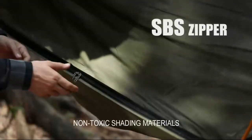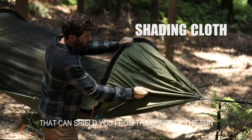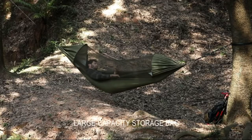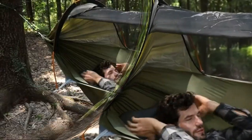Non-toxic shade materials are used on both ends of the hammock that can shield you from the glare of the sun. A large capacity storage bag means your mobile phone or iPad always has somewhere to go.